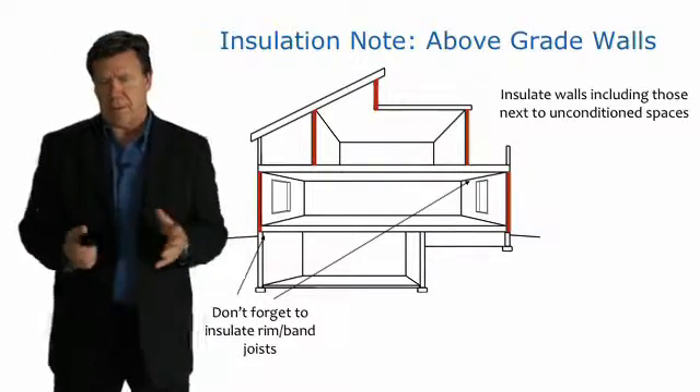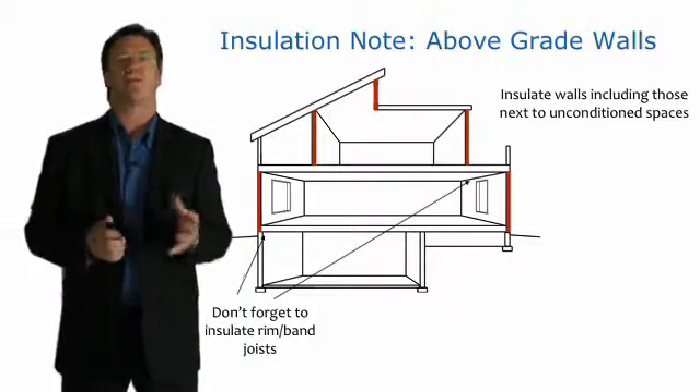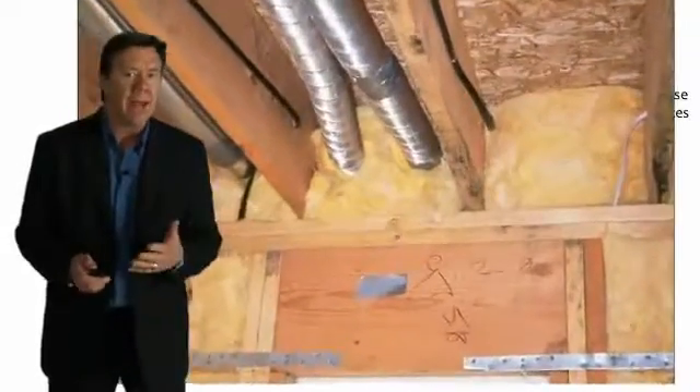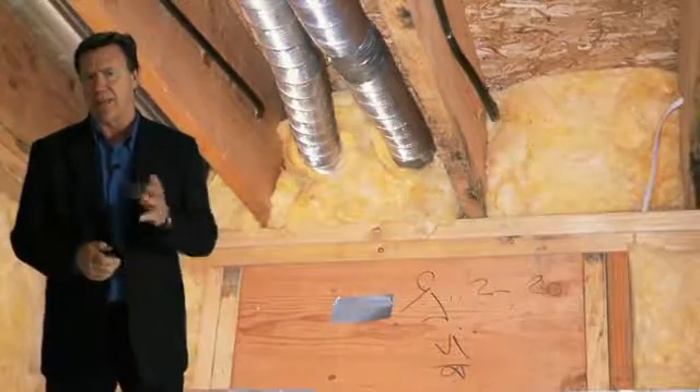Section 402 deals with above-grade walls and the prescriptive requirements in the code are pretty clear. It's also important not to forget to insulate the rim joist or band joist areas. Spray foam is a great application for that because it totally fills the cavity and also acts as a good air barrier.